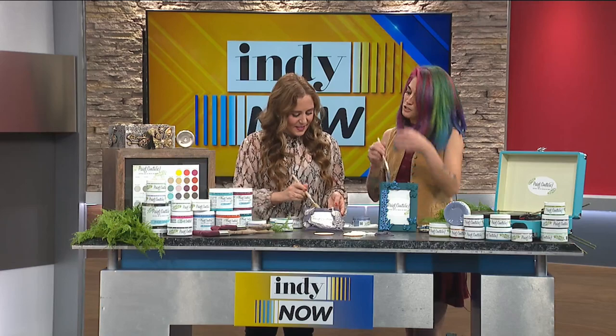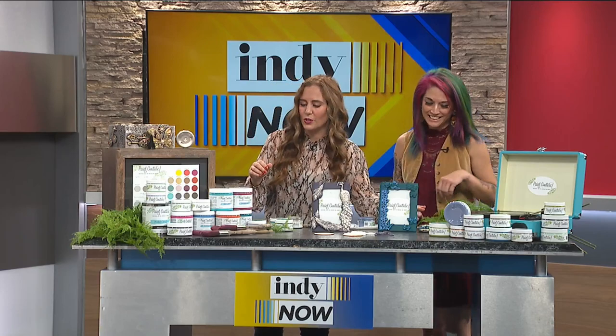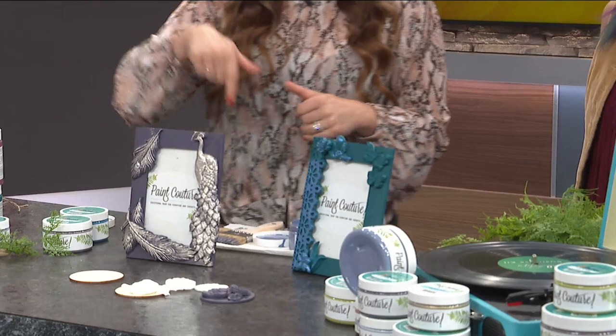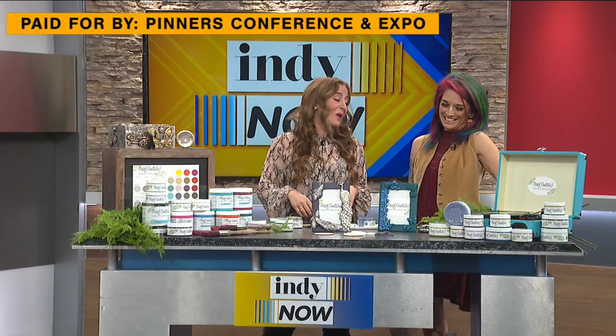Should I put my creation up? Yeah, put it up! That looks so fun — isn't that so fun? I just love the bright, vibrant colors and everything you're doing with this. Pinner's Conference — we will make sure we have all this information on our website so you can go ahead and get tickets and check it out. Make sure you check out Cece. What's your Instagram? Cece underscore restyled. I love it. Cece, thank you so much for coming on. Thank you for having me — this was really fun. Be sure to check out the Pinner's Conference.